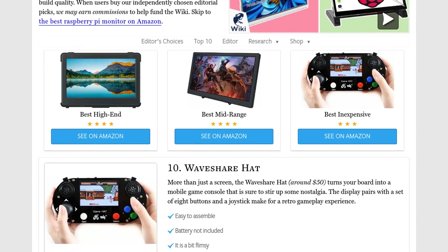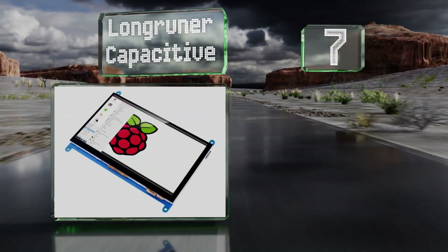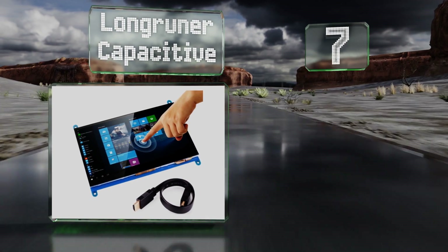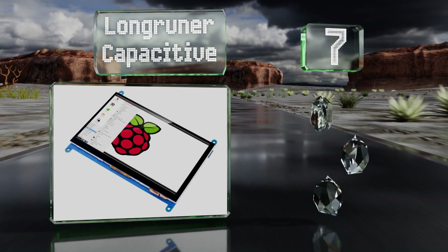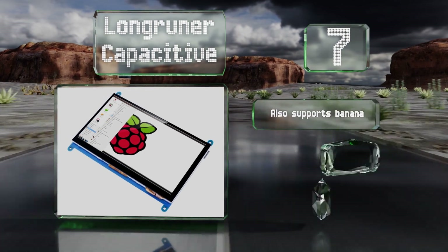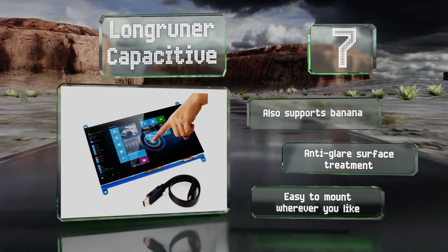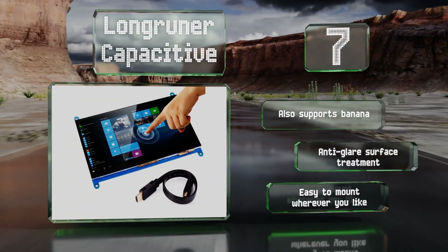At number seven, the slim and capable Long Runner Capacitive allows you to orient its image either vertically or horizontally depending on your preference or any given purpose, and its aspect ratio conversion makes it ideal for a large variety of video content. This one also supports Banana Pi and features an anti-glare surface treatment. It's easy to mount wherever you like.